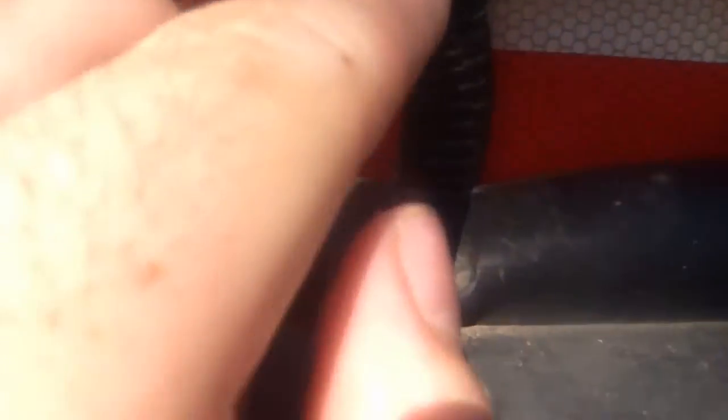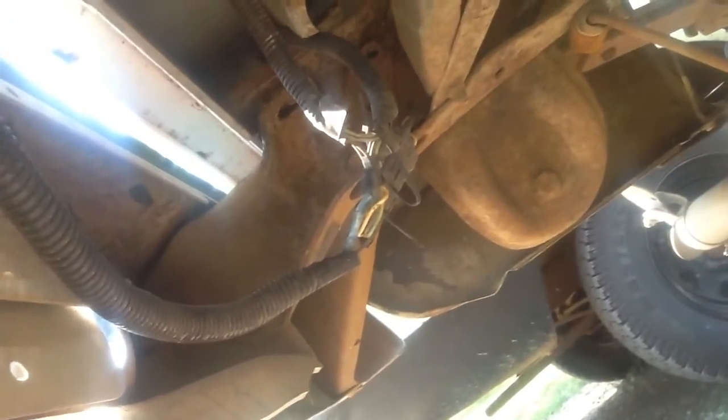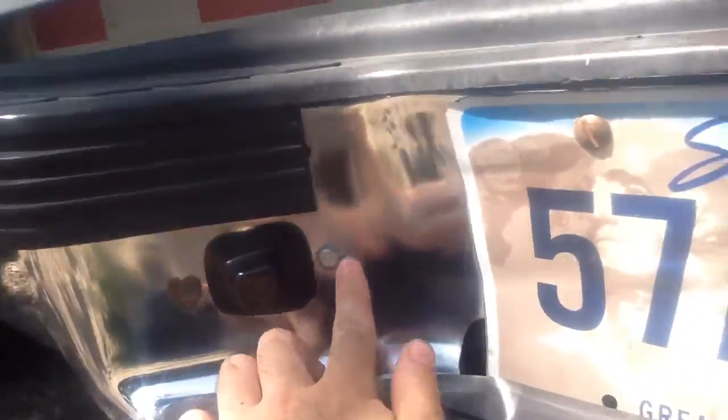I just ran the wires down through the bottom of the tailgate into some split loom. I used this blue butt connector and hooked it up to where the license plate lights are, since I don't have the harness installed. And just grounded it to this bolt, like the rest of the tail lights.